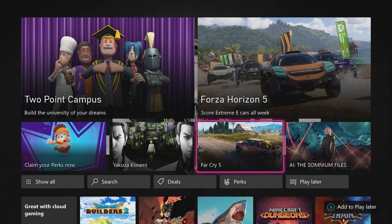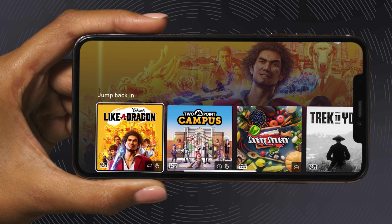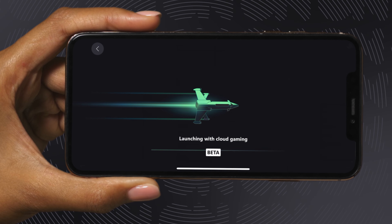And things get even easier if you're an Xbox Game Pass Ultimate member, allowing you to stream hundreds of Game Pass titles straight to your phone using the cloud. Just open up the Xbox Game Pass app on your phone, click on any game that has the cloud icon and hit Play.